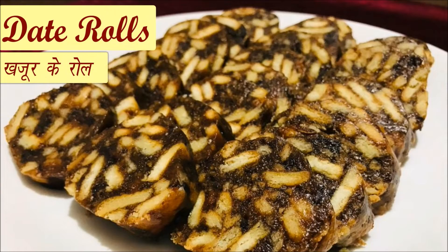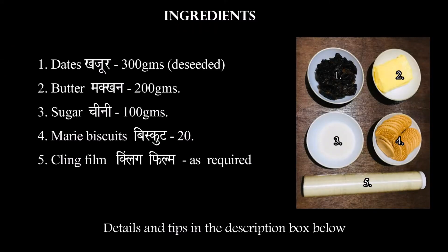Date rolls. Ingredients: Dates 300g deseeded, Butter 200g, Sugar 100g, Marie Biscuit 20, cling film as required.